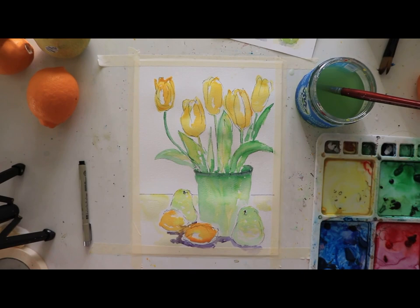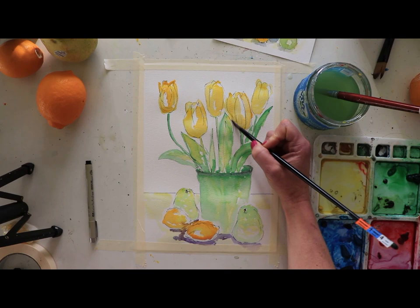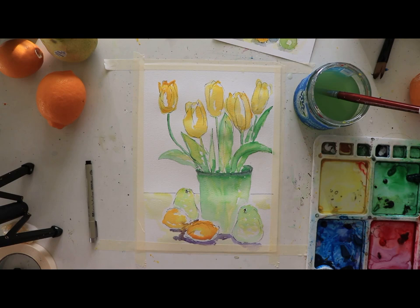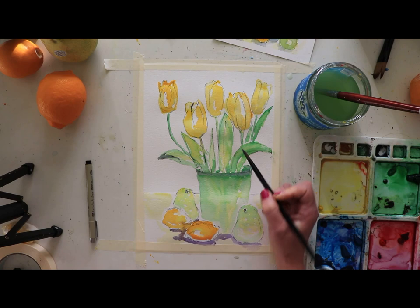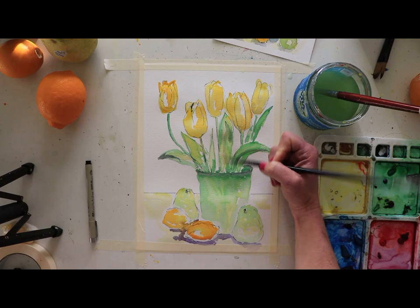I'm also going to take some of that purple and softly add it where I'm seeing shadowing on my tulips — not a ton, just a little bit. The shadow adds depth; we're not trying to bring in a bold new color. I'll pull that down and come back in to add a little more yellow to soften things up where it gets too bold. I can see shadowing here and down on the stems, and definitely over here on this one — the sun is coming in over here so these will all have a shadow on them.